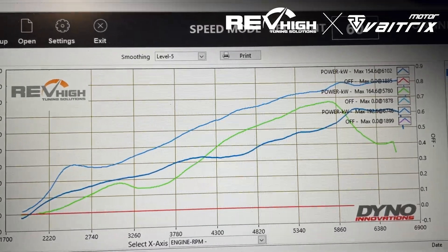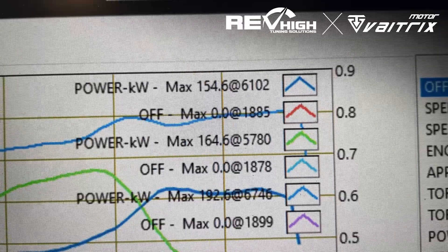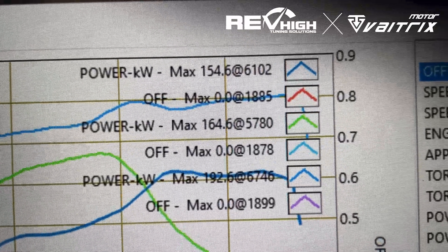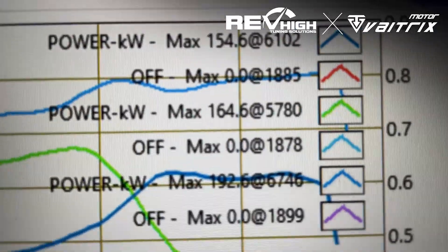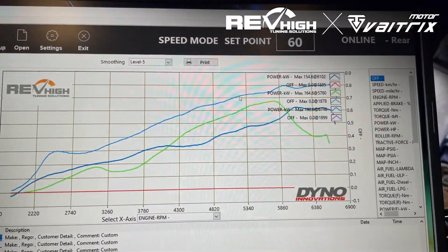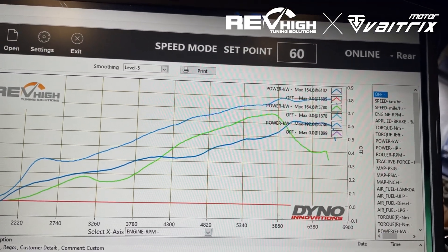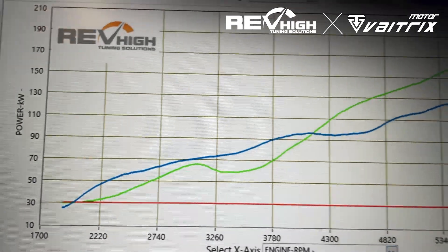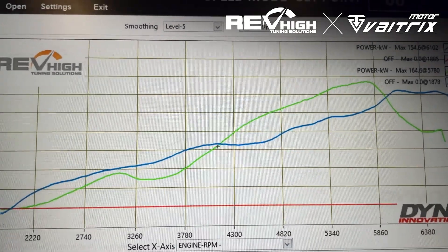So we've got stock at 154, with the OTR 164, and with the OTR and tune 192 — that's power at the wheels. That's what the difference is there. Green is with the OTR, blue is without the OTR.